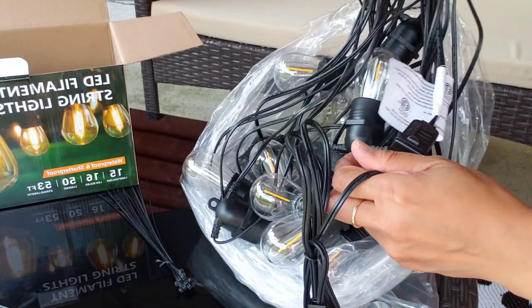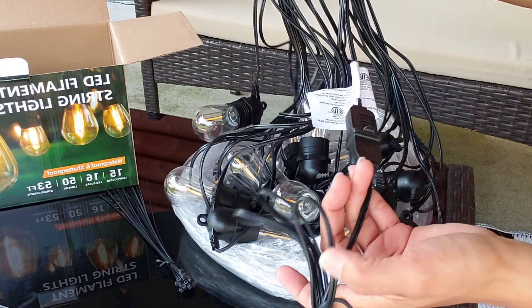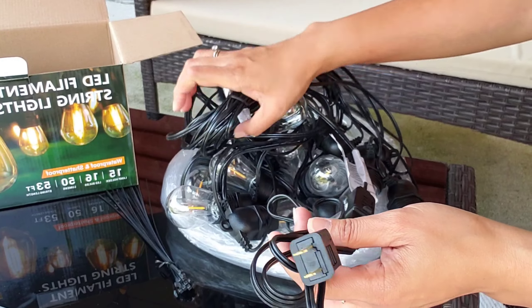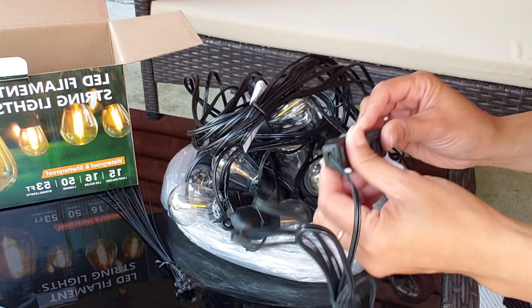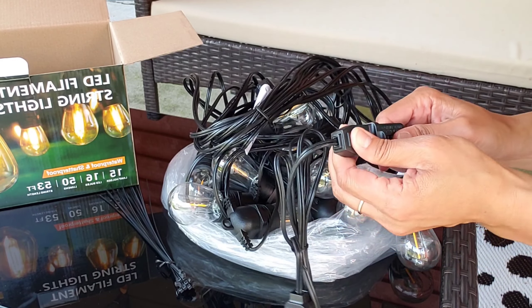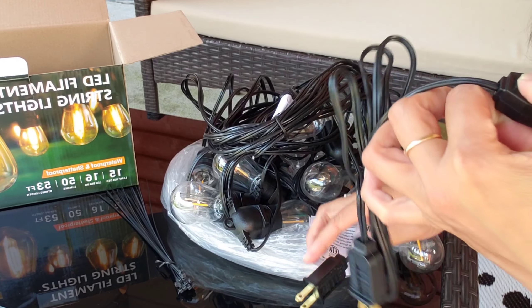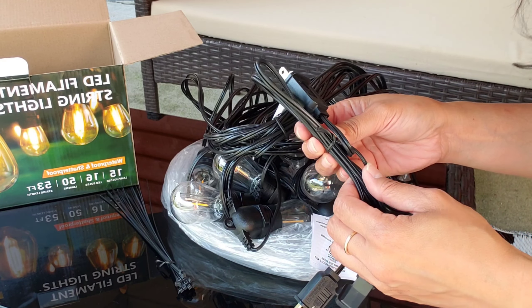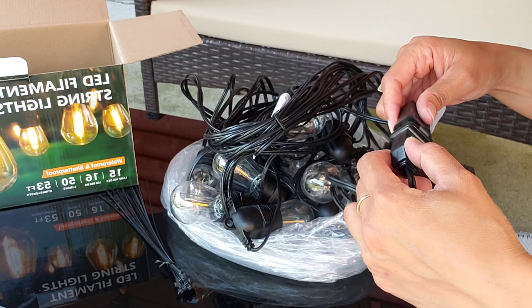It's supposed to be 50 feet long, so it's going to be long enough to put on your patio, on your fence, or for outdoor use. Oh, look at this — it comes with an extension cord, that's cool! I really like this extension.